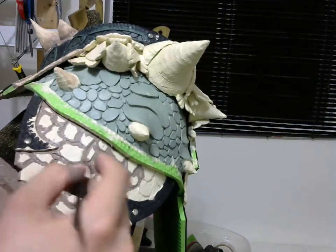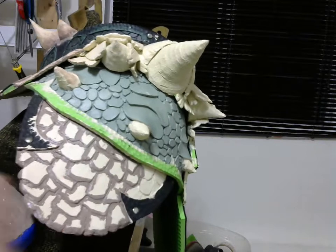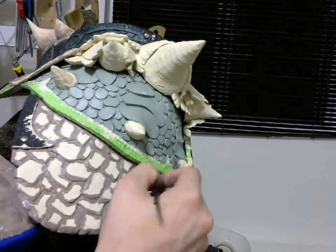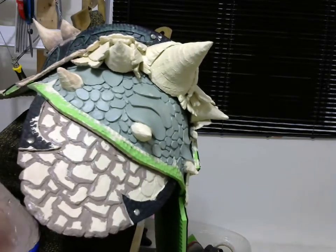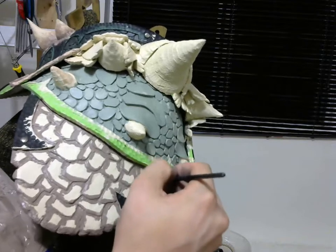If you're afraid that you have a big surface to do and you're afraid that your paint is going to dry — don't worry about it. It's going to be fine with the technique I'm going to show you.